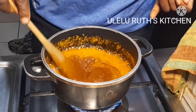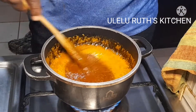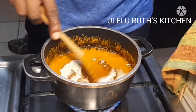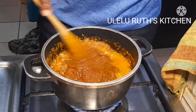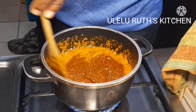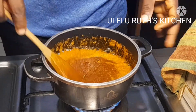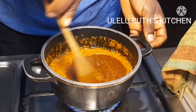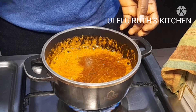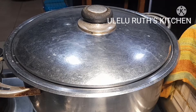If this is your first time here, you are highly welcome. If you're returning, thanks for returning. Please don't forget to like, comment, subscribe, and share my video with your friends and family. Don't forget to hit the subscription bell. All the ingredients used for this video, with quantities, will be in the description box down below.